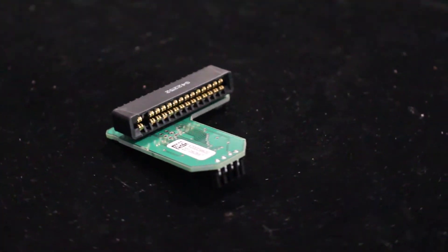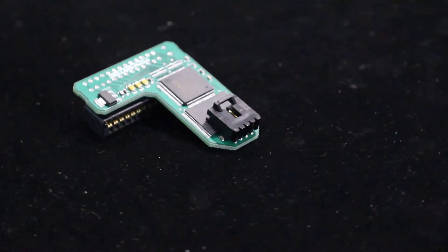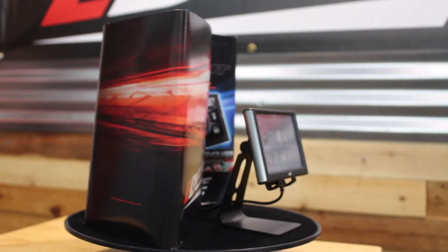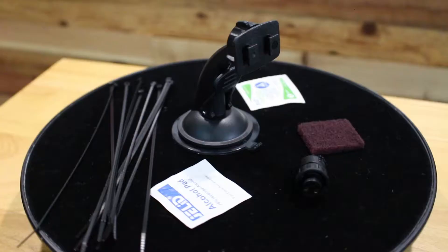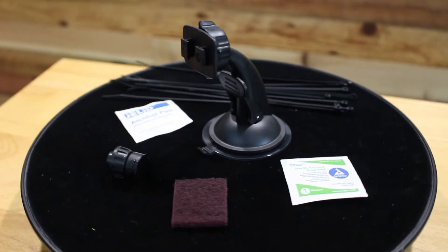The all-new six position Edge Revolver chip for the Ford 7.3 diesel can now be controlled by the Insight CTS2. You can change the power levels with your chip using the touch screen of the Insight CTS2. The new kits include the revolver chip, the Insight CTS2, and the new EAS revolver cable that allows the Insight to connect to the chip.